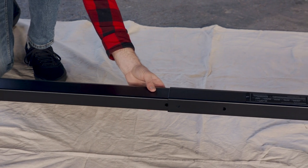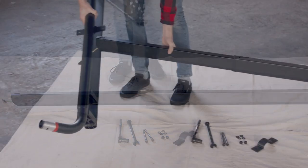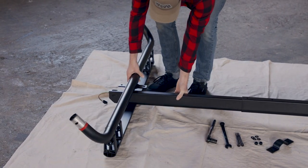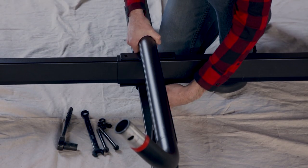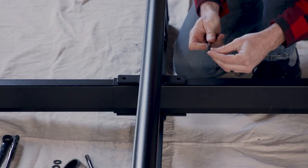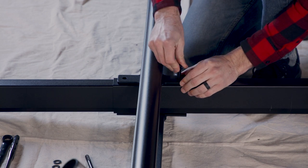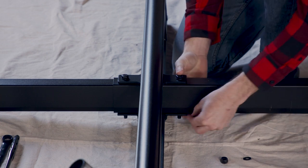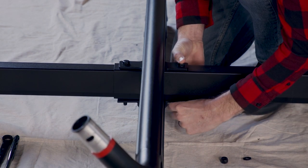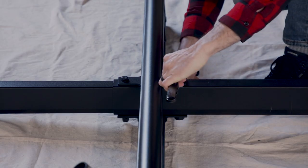Align the holes like this. Now take part C in your instructions and insert the assembled spine so the holes align. Use a half-inch ratchet or torque wrench with a 16mm socket and a 17mm open-ended box wrench to install the hardware. Tighten it completely.